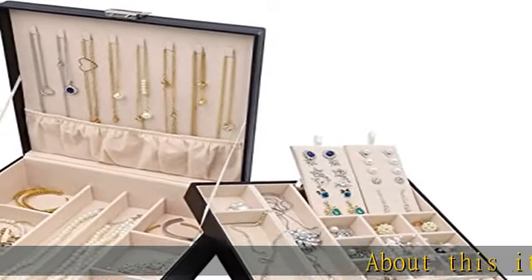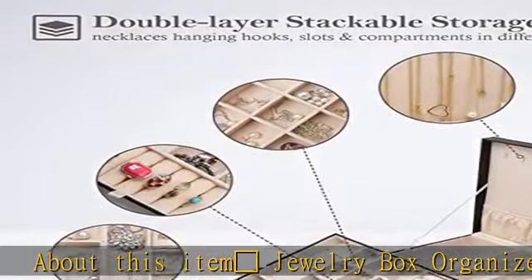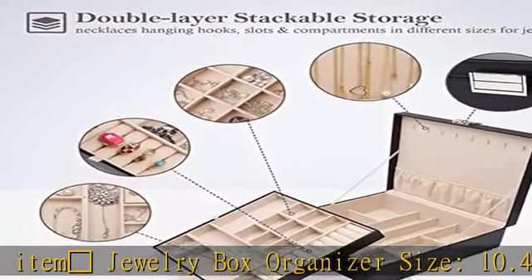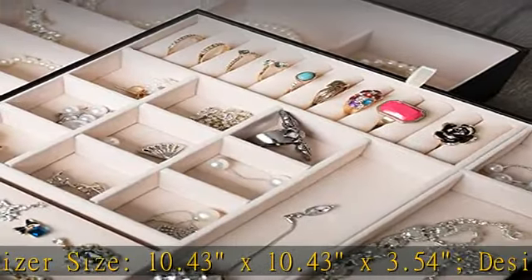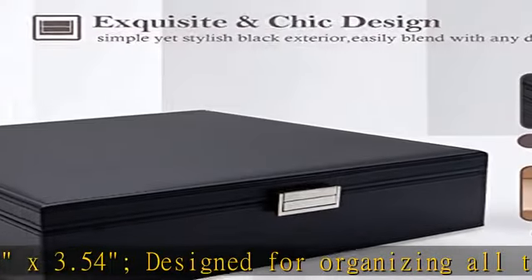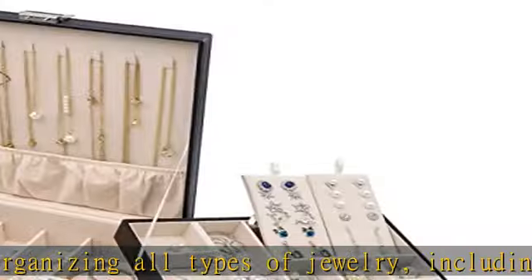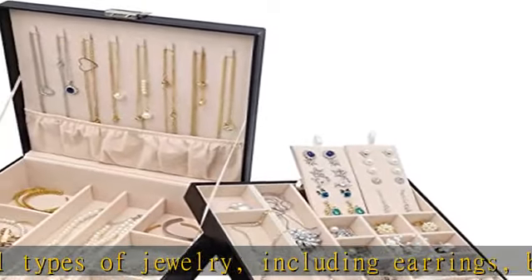About this item: Crown jewelry box organizer, size 10.43 x 10.43 x 3.54 inches, designed for organizing all types of jewelry including earrings, bracelets, rings, necklaces, etc. Crown double layer stackable storage with spacious storage room, built with necklace hanging hooks, slots,